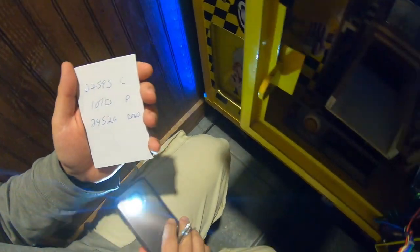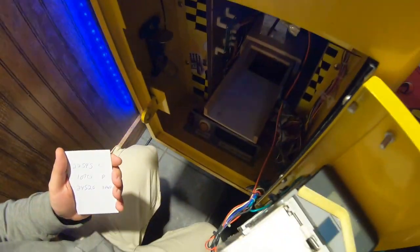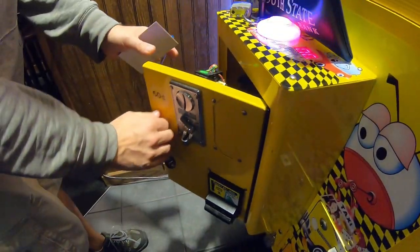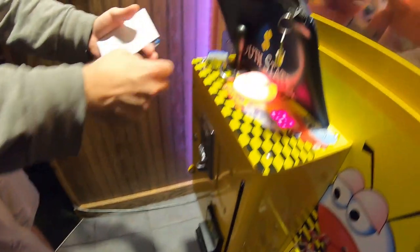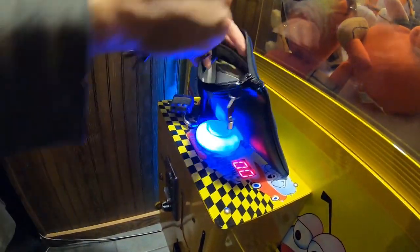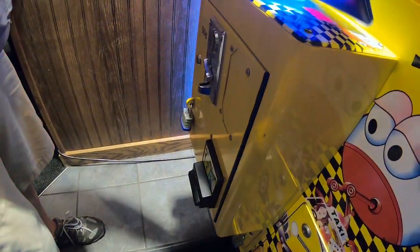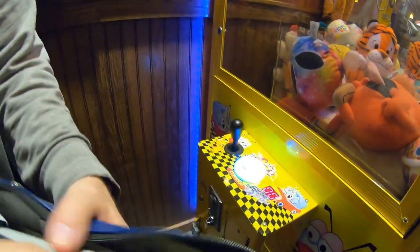The bill acceptor number looks like 24,526 — so those are our dial numbers. We might not show that on every video, but some people have commented asking why we aren't tracking those numbers — and we are, I just typically don't show it in the video. Let's get this machine locked up, head back to the studio, and count the cash. Don't forget to subscribe!